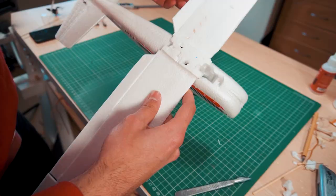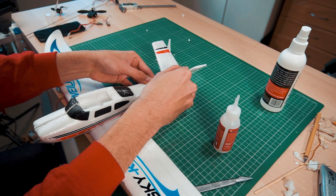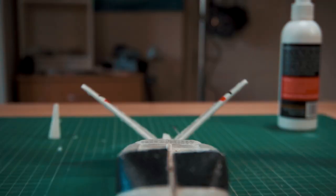The glue I'm using is CA with an accelerator so it dries very, very fast. The only thing is that this glue is not great for this kind of material, but it will do the job. If you ask yourself what glue is better for this kind of material, UHU glue is the best.